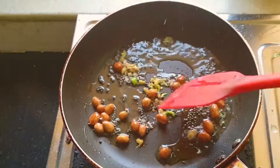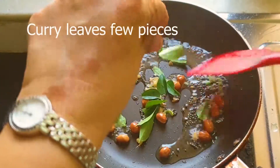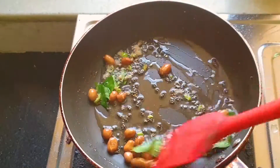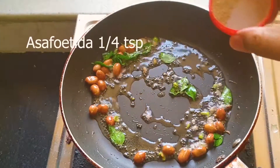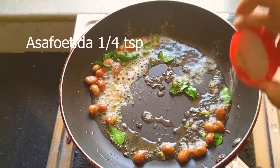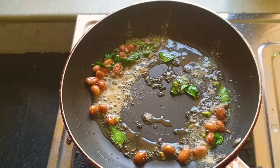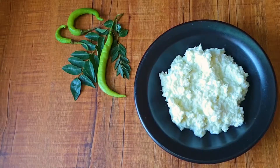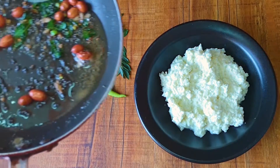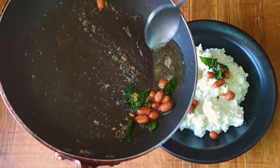I've added some chopped ginger. Here go curry leaves — curry leaves are very good for the digestive system, you should indulge in them. Here goes some asafetida, which will also help the digestive system. My tempering is ready. I'm just pouring it over my curd rice, and my curd rice is ready to be eaten.